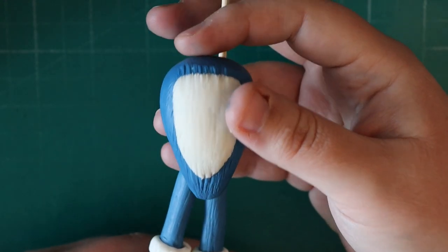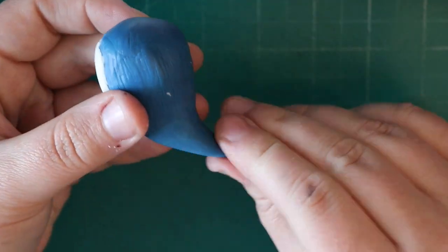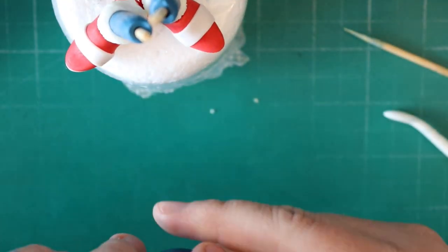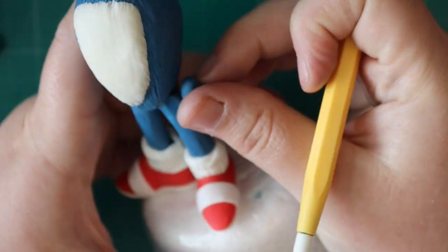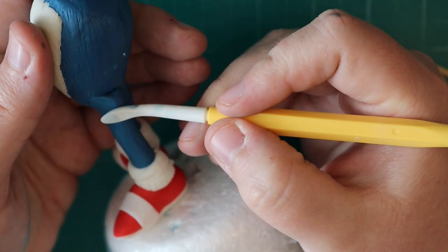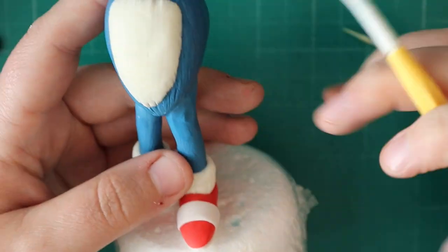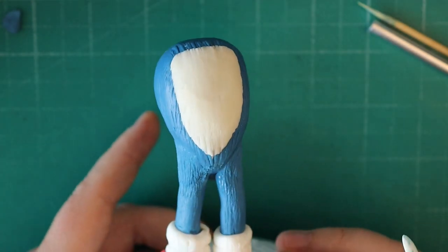We're going to pop our body on. With the sharp end of a kebab skewer go through the body — bearing in mind there is a polystyrene ball in there so you may feel some resistance. I'm just pointing out the tail and re-going over it with the texture tool, then popping the body onto the legs. You can see the legs have got a little bit where they just need a bit more fondant, so I've just got a little bit more blue and with my Dresden tool I'm blending that in with a tiny bit of water. You shouldn't have to worry too much about getting rid of the lines fully because we'll go over this and texture it as well.